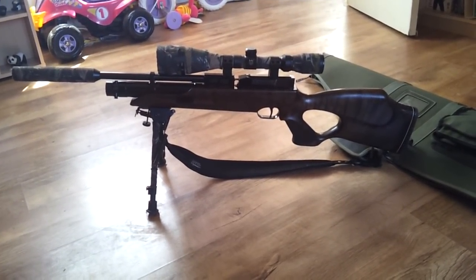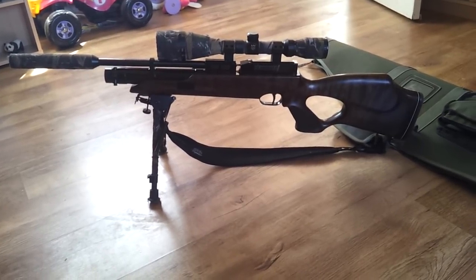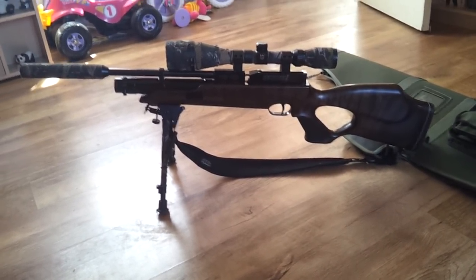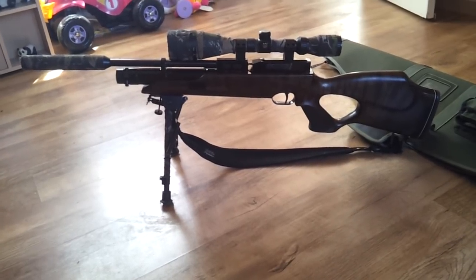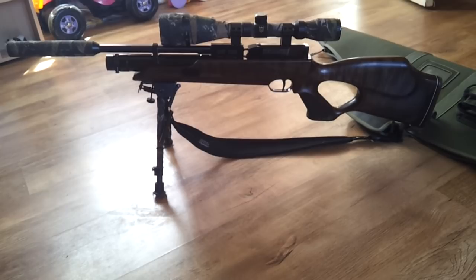Hi guys, I thought I'd do a bit of a review on the VIRARC HW100 PCP Rifle — brilliant bit of kit. I just thought I'd give my point of view on the actual rifle itself.